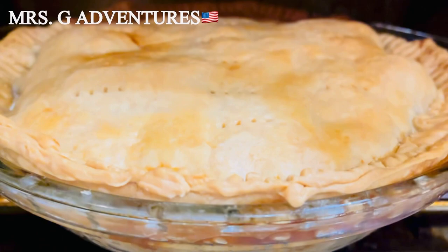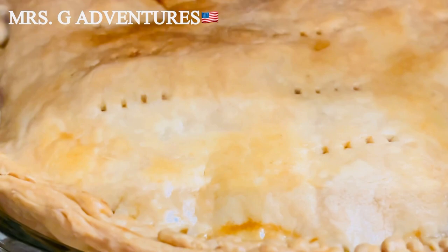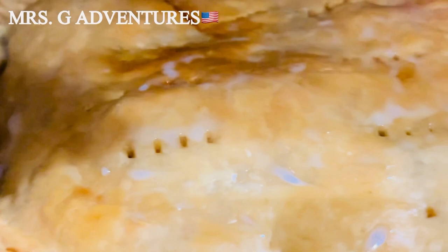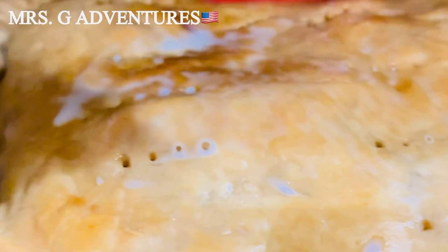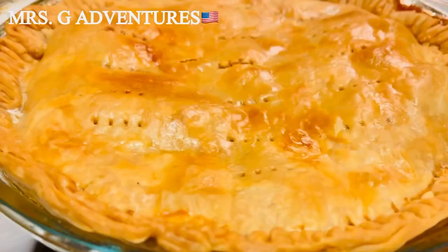Almost done, our apple pie. Maybe just 10 more minutes — I'll just brown the top part. It's time to add the milk — just a brush of milk. I'll add 10 minutes to make the top and crust really crispy and crunchy.